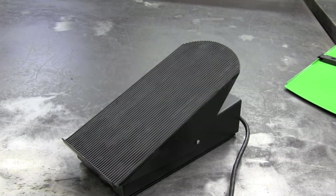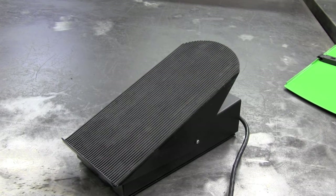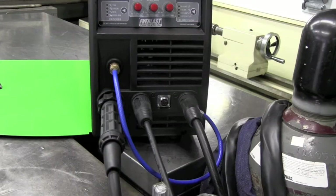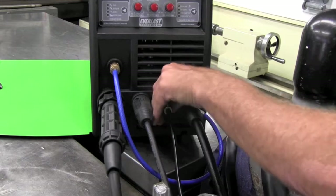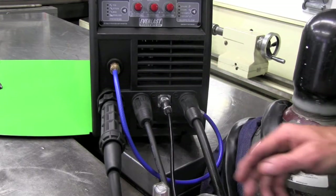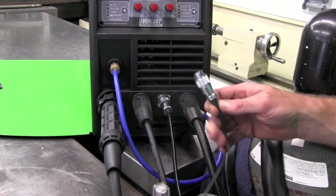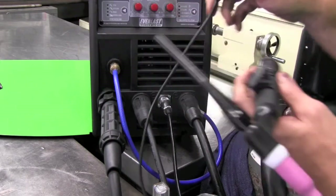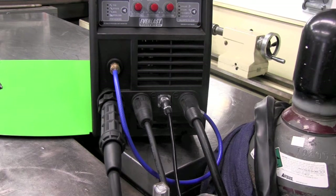The foot pedal comes standard with the Everlast Power MTS 200 — you don't have to pay anything extra, it's included. For hooking up the foot pedal, just put it in, index it, push it in, and lock it down. Note that on the torch there's another fitting so you can choose to use either the 2T or 4T mode via the torch trigger, or the foot pedal. For me, the foot pedal gives a lot more control. I prefer not to use the torch trigger unless maybe I'm upside down in a car and don't have room to run the foot pedal. It gives a lot of versatility.